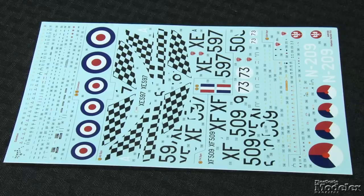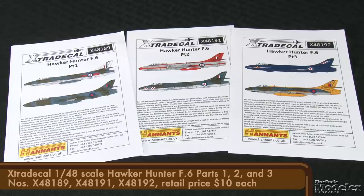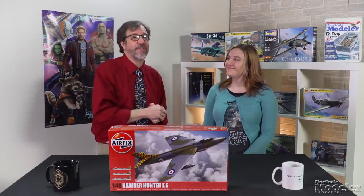Cartograph decals provide markings, including plenty of stencils, for three Hunters — two British, one with bright yellow and black checks on the tail, and a Dutch fighter. If you want more options, including several colorful aerobatic team planes as well as trainers, check out sheets from Extra Decal. Fans of the Hunter have waited a long time for a really good 148th scale Hunter, and this kit looks like it'll build nicely out of the box. It should prove catnip for fans of British fighters.